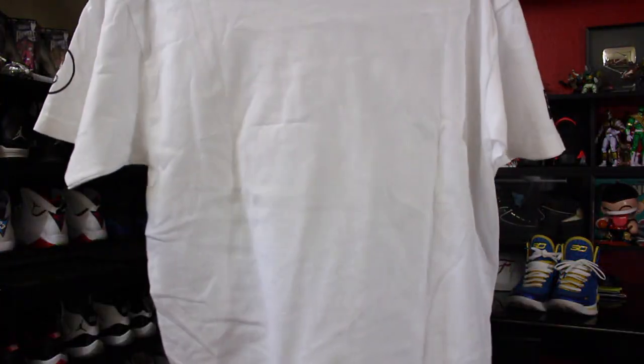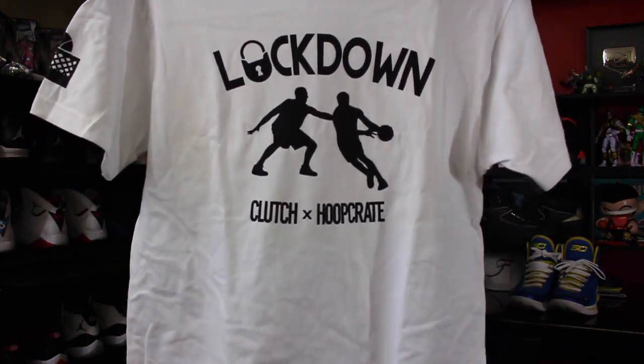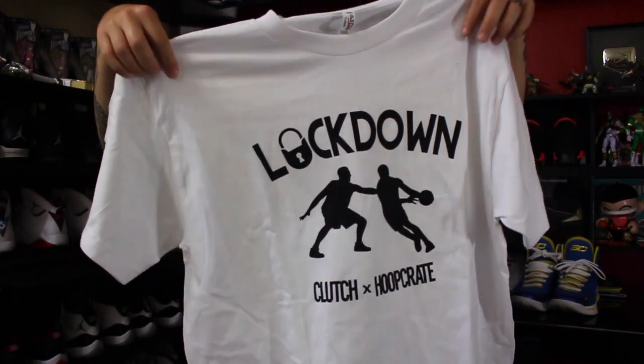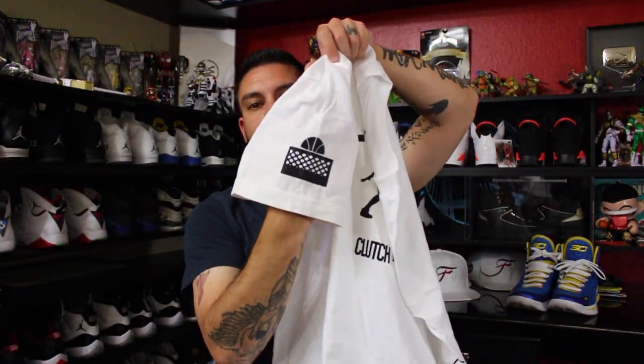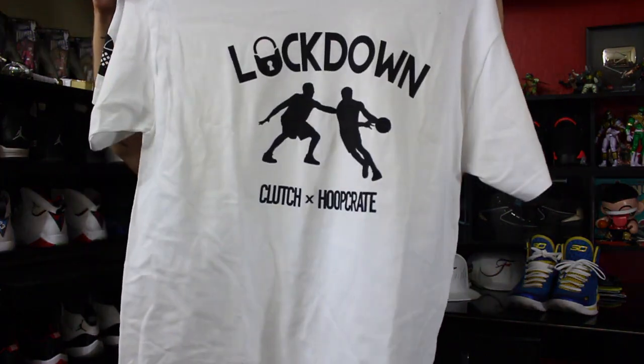And we also got a new t-shirt. This one's cool — it says Lockdown. This is a Clutch Co and Hoop Crate exclusive collaboration. On the right sleeve you got the Hoop Crate logo, on the left sleeve the Clutch Co logo. That's slick man, very cool. And then we have the stickers — super excited, let's see what we got.